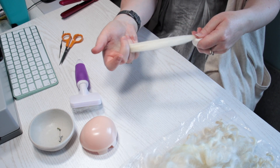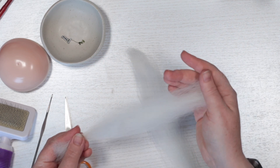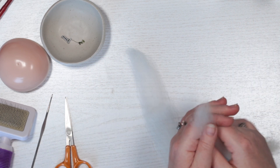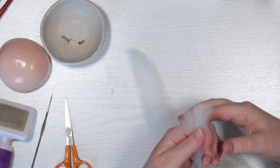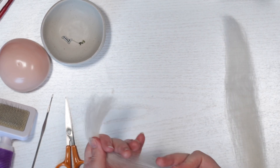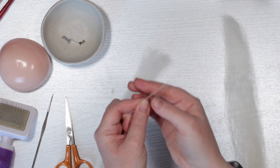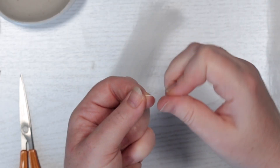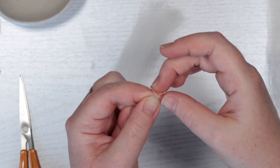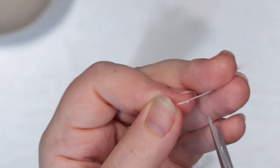I've trimmed the uneven ends from the roots end of the bundle and will now take little sections, tying two knots near the roots end to secure it. I'm rolling the hair as I knot it, and then I trim the excess fairly close to the knot but not too close in case the knot loosens enough to come undone.